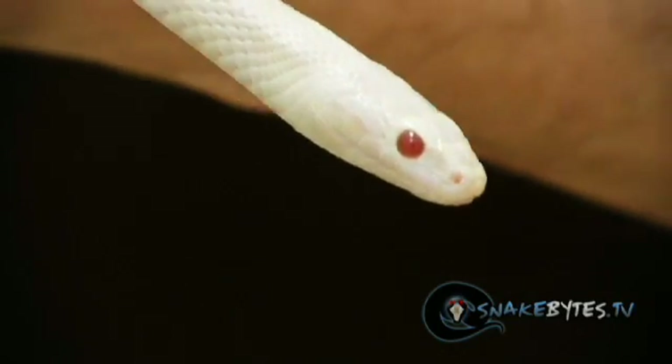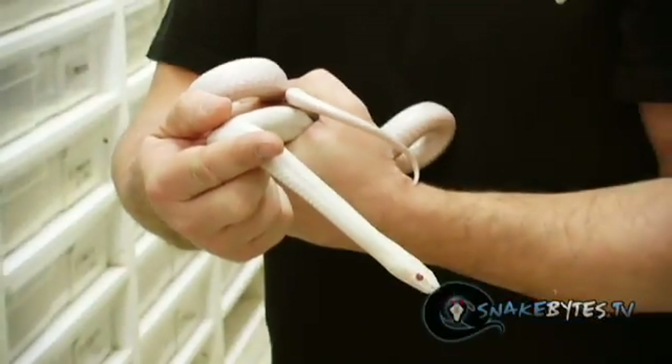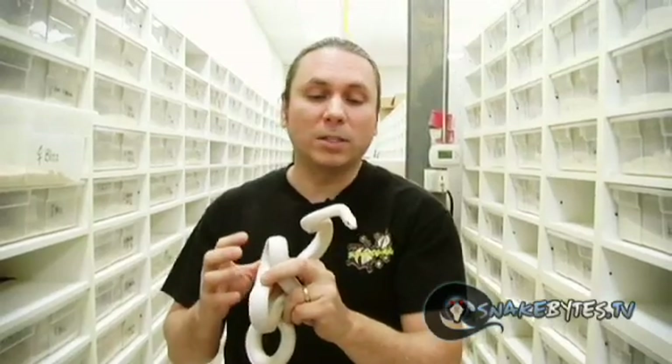They're just solid white with pink eyes, which is really cool. They're actually three mutations: they're azanthic, anerythristic, and amelanistic. So it took quite a while to produce these guys, even though they're relatively common now.